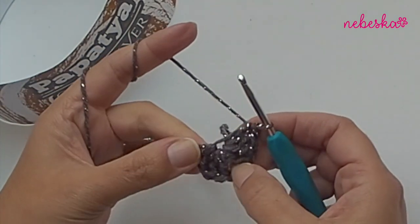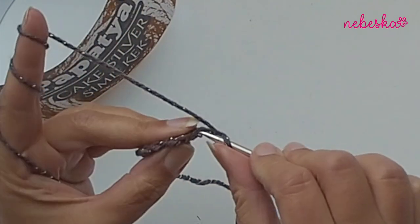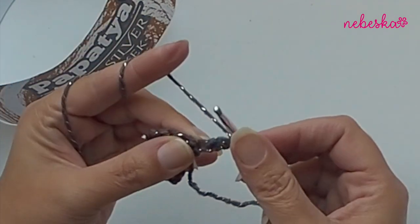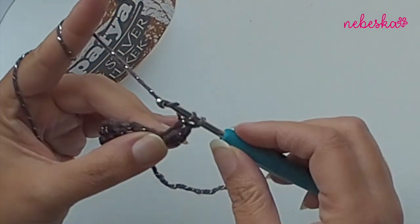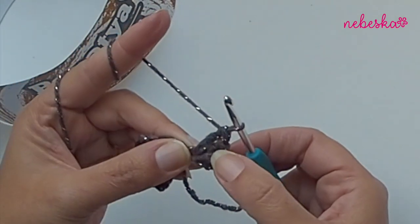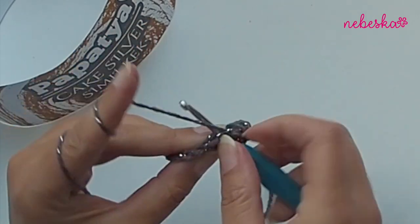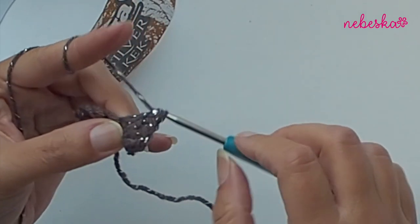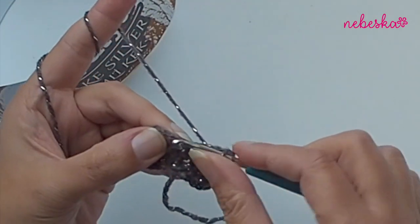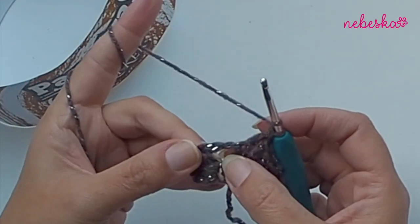Chain one and turn your work. We will work in rows, so chain one and turn your work when you finish each row. Place three double crochets in the first stitch - one, two, and three - this is how you will start every row. Then place one double crochet in each stitch until you reach the chain-two space - one, two, and three. Now we reach the middle center.